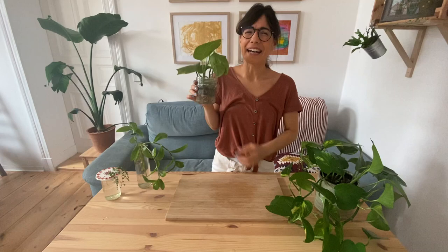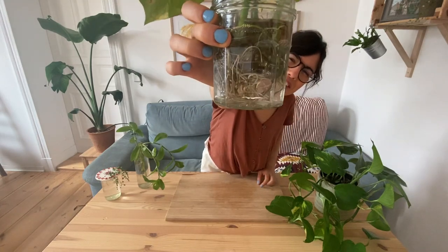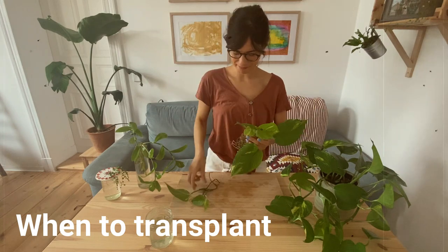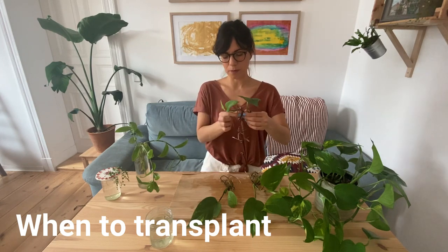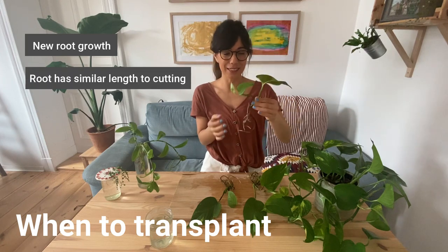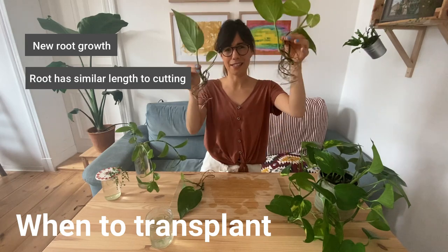Here we have our pothos cuttings. This plant is really easy to propagate because the roots grow really fast. I check two things when transferring pothos from water to soil: roots and leaves. Looking at the roots — we have many new roots coming out, and you can also see the size of the roots. This one is as long as the cutting itself, which is really good, so it's ready to be transferred to soil in terms of roots. The other cuttings also have very good root growth.